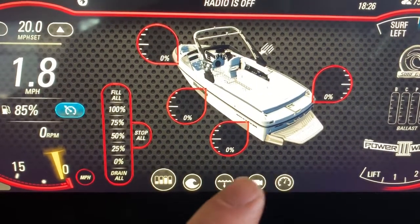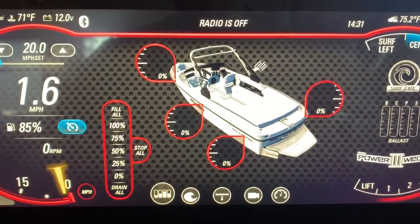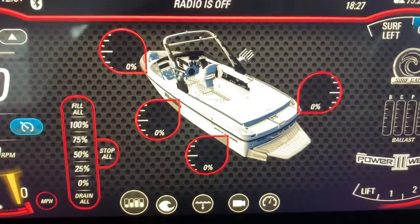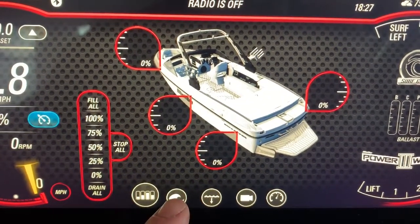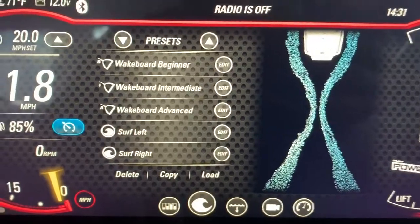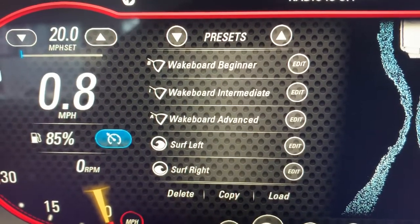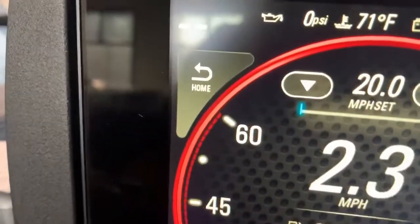Through the center you'll see five tabs along the bottom — those are your main functions and controls with different settings. The bar graph on the left shows your ballast levels and ballast tanks. The wave picture gives you presets that you can select based on whether you're surfing, wakeboarding, or using the go-home setting to bring everything back down.